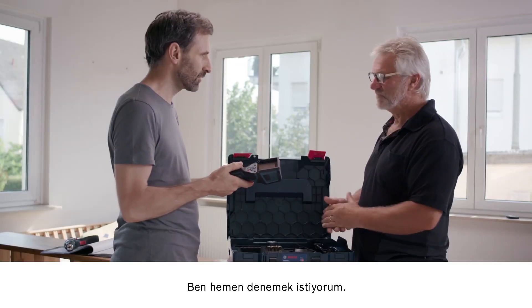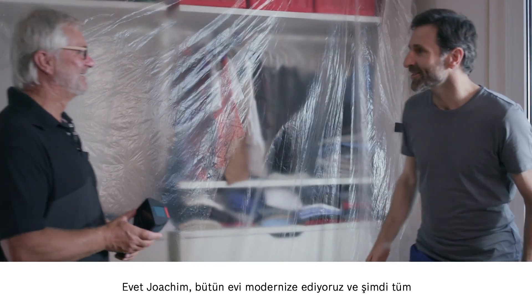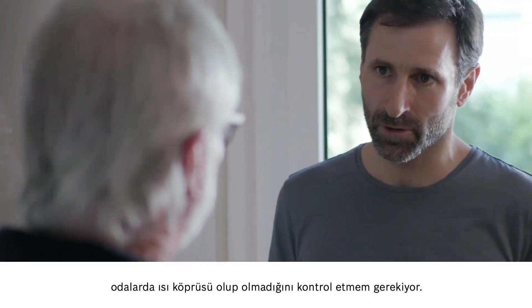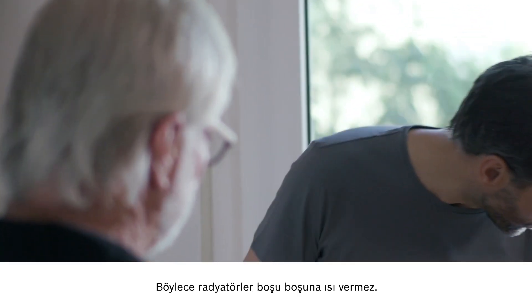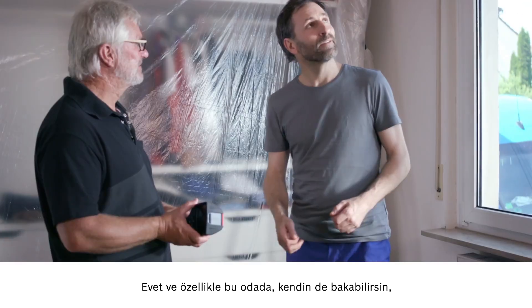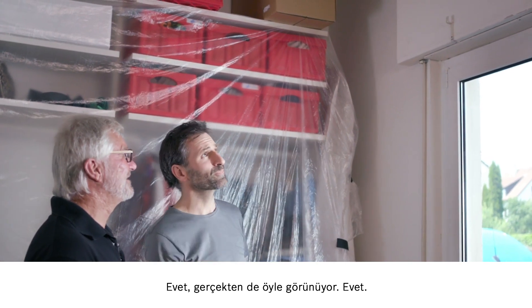I'd really love to try it out now. We're looking to modernize the whole house, so I need to check every room for thermal bridges, to make sure that the radiators aren't emitting heat for nothing. And in this room here in particular, I reckon that the old roller shutter box is going to be a problem area.